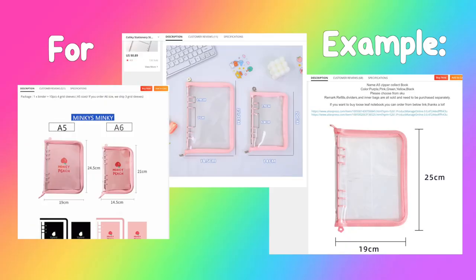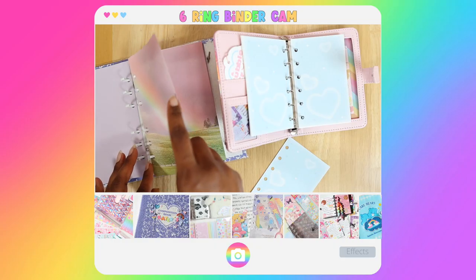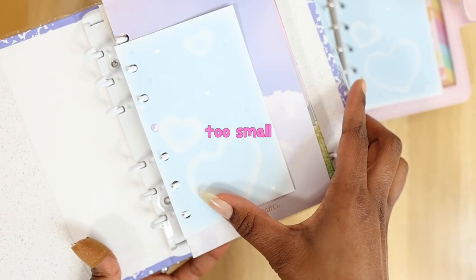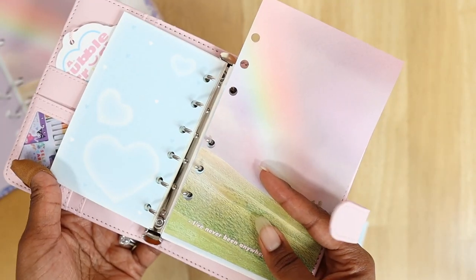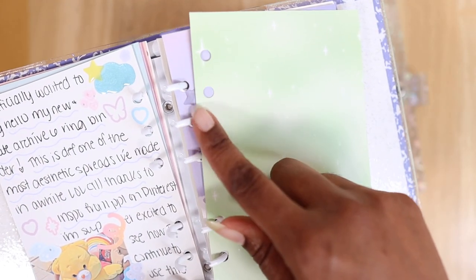You want to be sure that you're double-checking the size measurements of the six-string binder you're interested in, but also for the binder refills that you would like, because you want to be sure they can fit properly into your binder. One of the most frustrating things is to be so excited about setting up a new six-string binder only to find out your refills are too small, too large, or don't line up evenly with your binder rings.